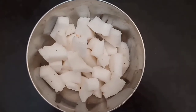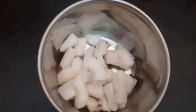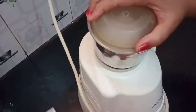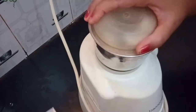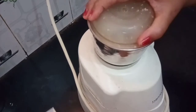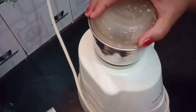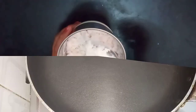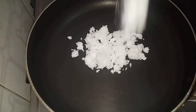We grind the coconut in a mixy jar. We are going to grind it 3 times to get a fine consistency.